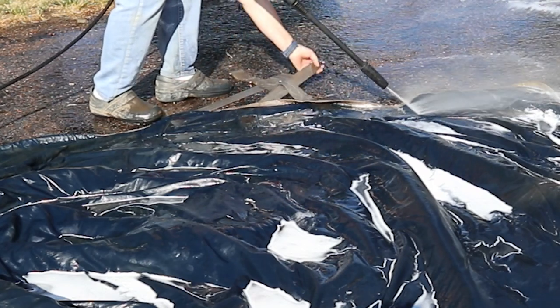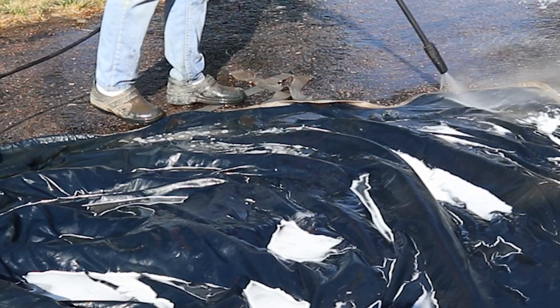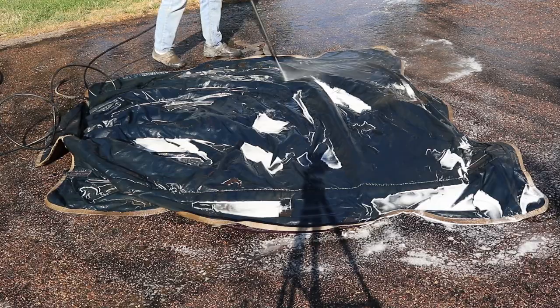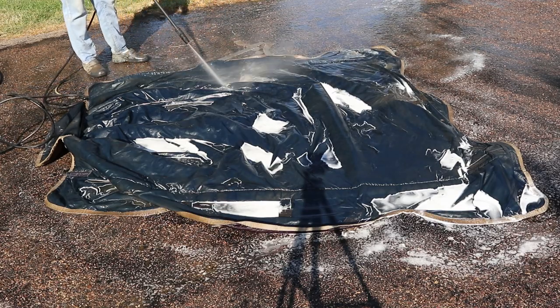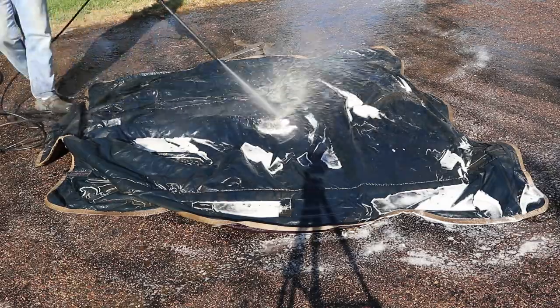If you have a pressure washer, you can see that you can wash your horse blankets yourself. Hopefully it's not too cold where you're at. If I was really planning ahead, I would have done this last spring, but by the time winter was over, I was done. I pretty much just put the blankets away.